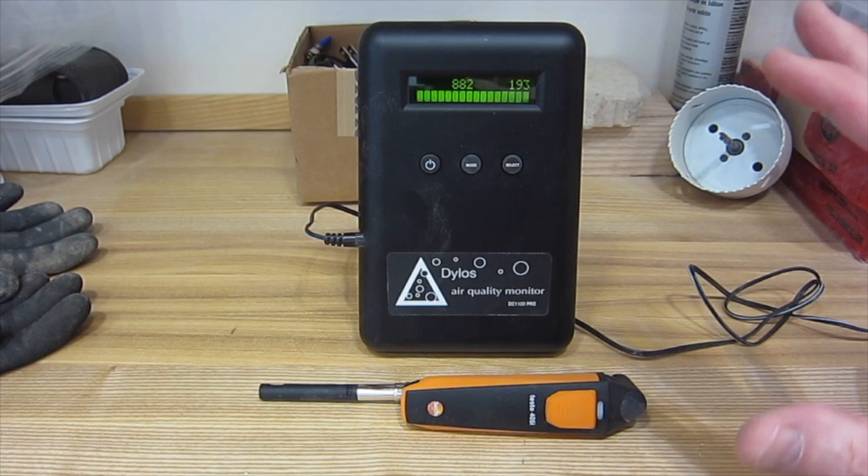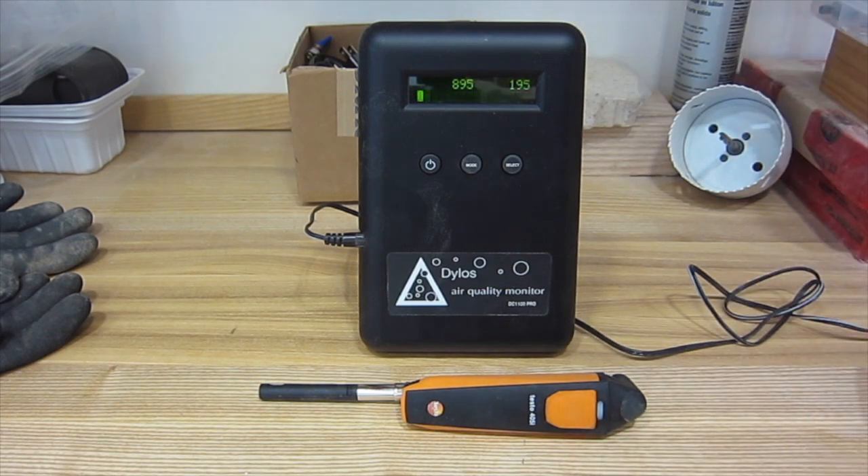So these two tools give me objective measurements that tell me when I'm moving in the right direction and making actual improvements.